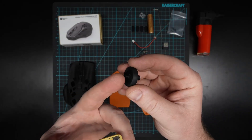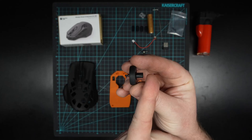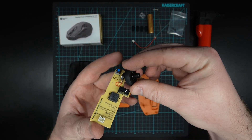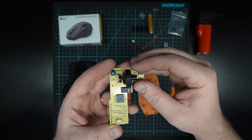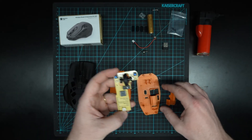The first thing we need to do is install the mouse wheel. You'll see your little electronic board, and the wheel has two points — a really sharp end and a fatter round end. The sharp point goes in here. You carefully put that inside and rotate it until you feel it set, because it is actually a square fitting, and then just push it in a little bit.